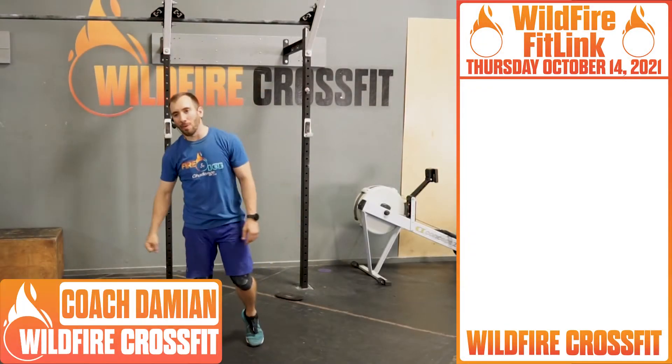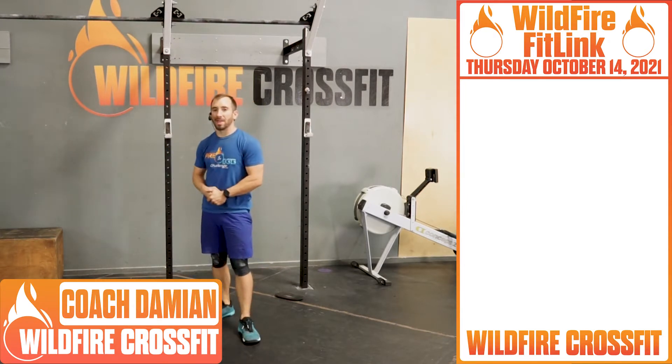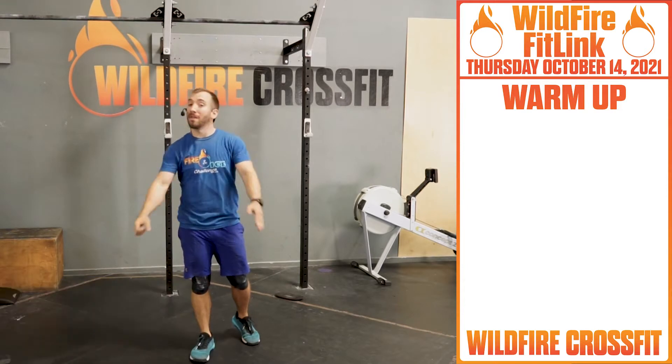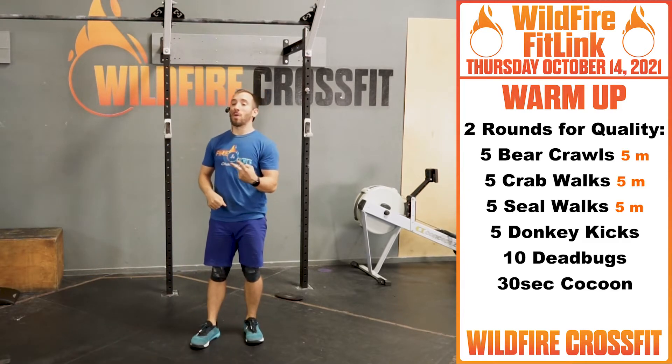What's up Wildfire? It's Coach Damian here. We're starting off with an animal-tastic warm-up before I tell you what's going on for the rest of the day. We have two rounds for quality.